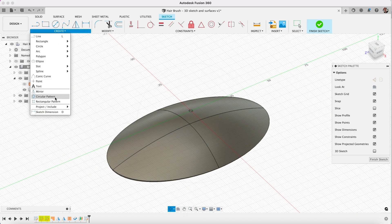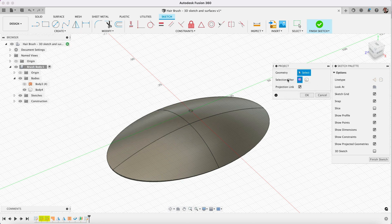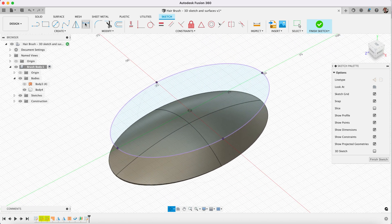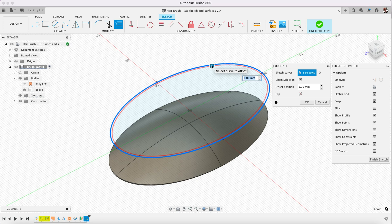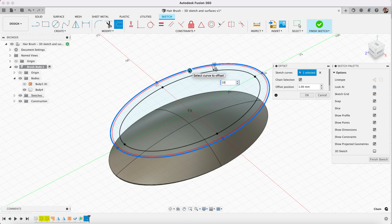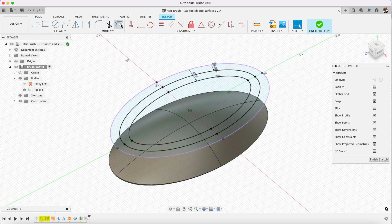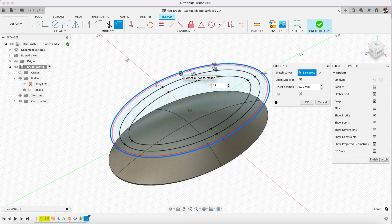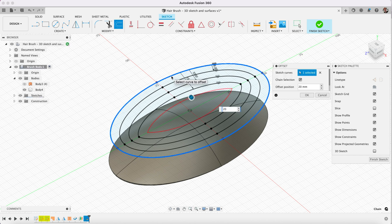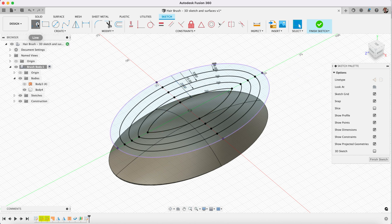We will project — and we'll project by body. So that gives us this round ring there. This is an exact kind of outline of what's below. Now we're going to choose our offset tool and we'll offset by 5, then by 10, then by 15, and then by 20.